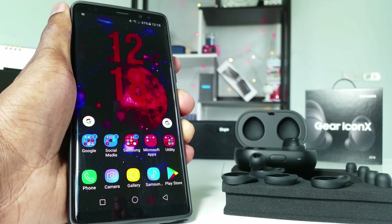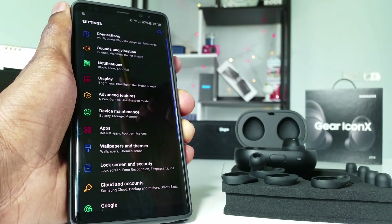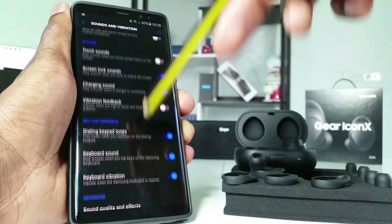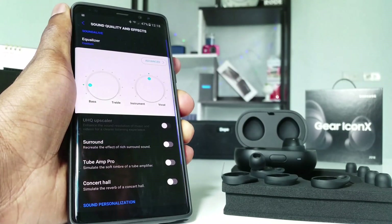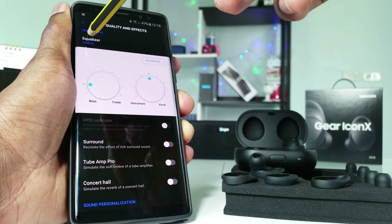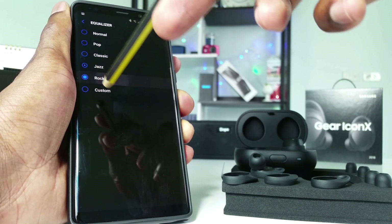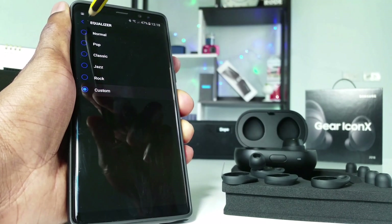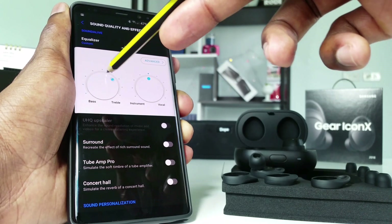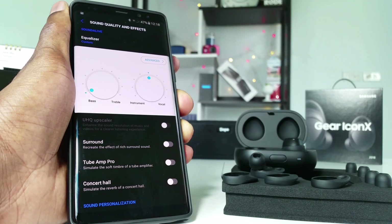The third tip is in your Galaxy device. Go into Settings, then Sounds and Vibration, scroll down to Sound Quality and Effects. Within that, there is an Equalizer — you can change it from Normal, Pop, Classic, Jazz, Rock, or Custom. When you select Custom, you can adjust the bass level or take it up to the extreme of treble.